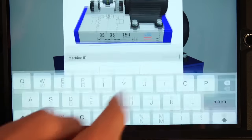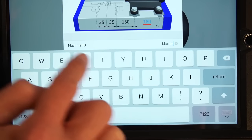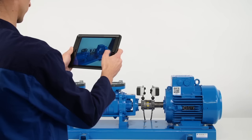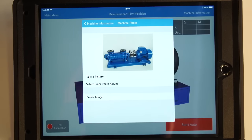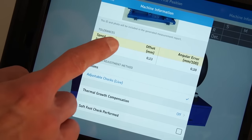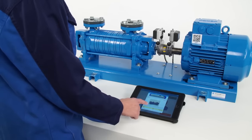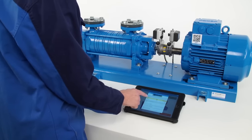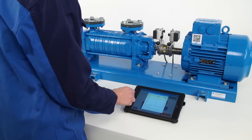It is also possible to enter a machine ID and add a photo of the machine, which will be shown in the report. Tap on the tolerances table. The system uses tolerance to decide if the machine is aligned or not. The operator must enter the tolerances based on the knowledge of the machine and coupling type.